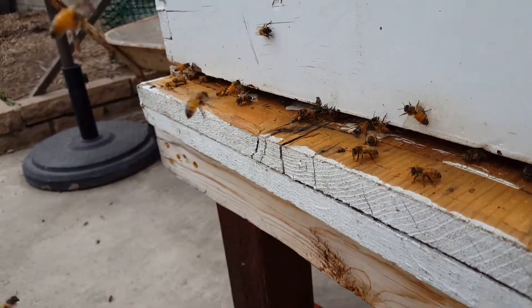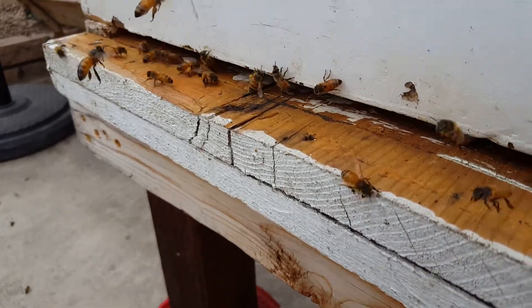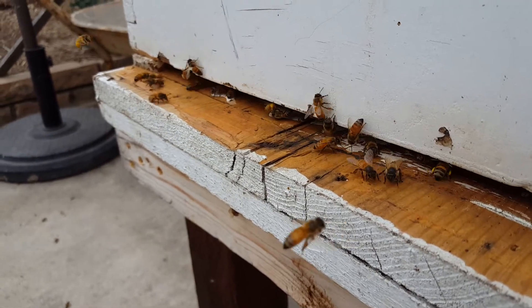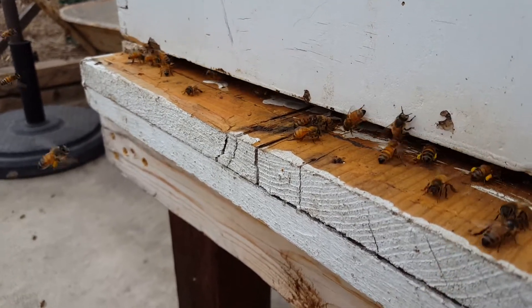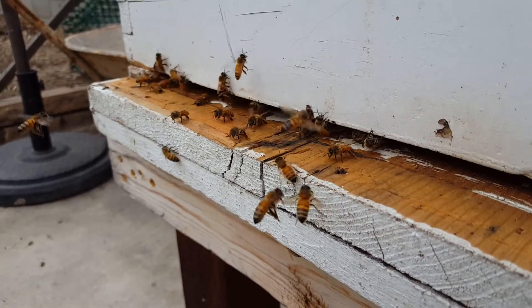I want to do a quick video on something I've been seeing lately on my bees. I'm a brand new beekeeper so everything's a discovery to me. For you guys who are seasoned vets, a lot of this stuff is going to be sort of elementary and probably not that useful, but for me all of this stuff is new.